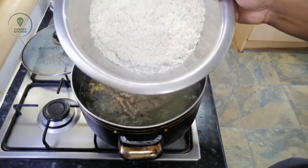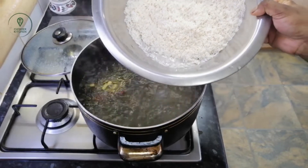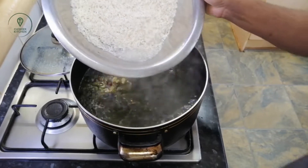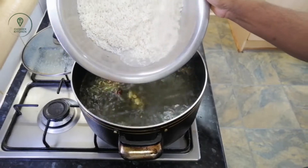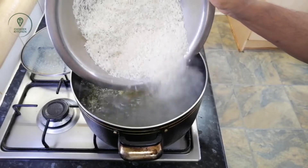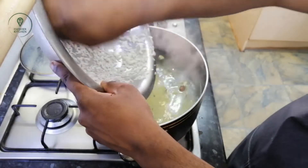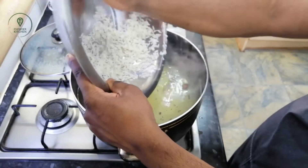This is the 2nd rice. I had to cook it for half an hour. For this rice, I cooked the rice for 70% of the way.